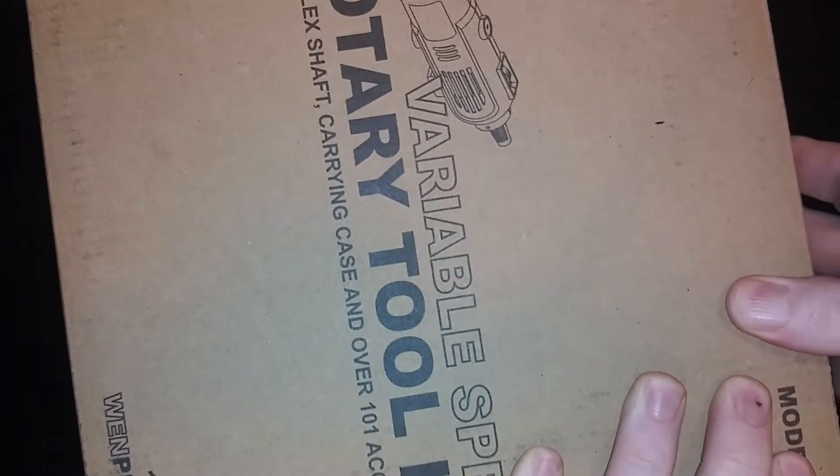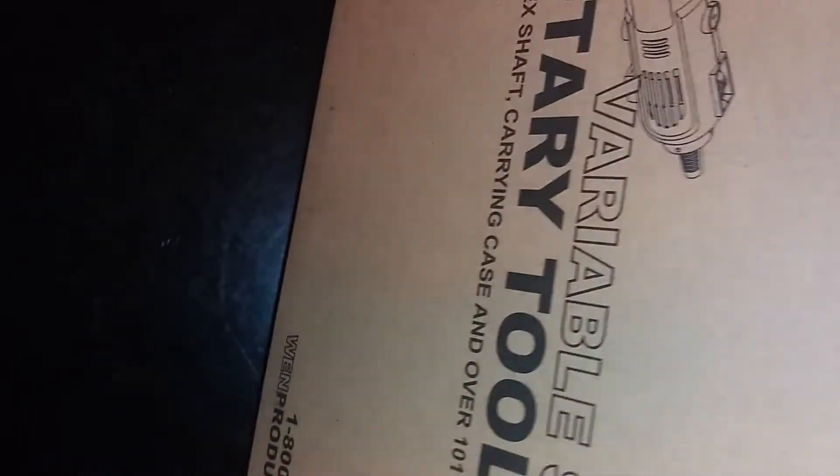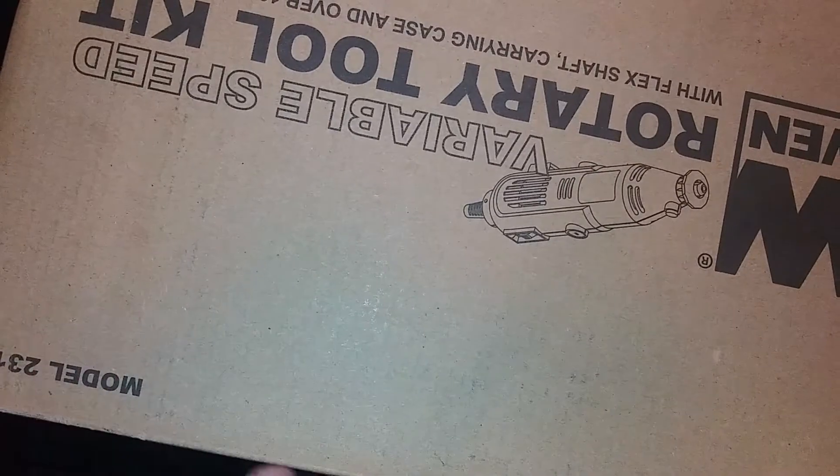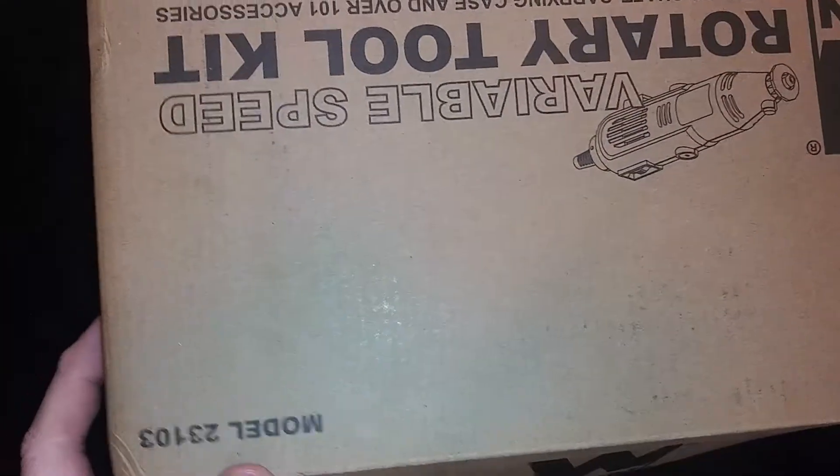This is basically a Chinese version of the good old Dremel tool. It actually kind of looks like it might have been opened already — they did double-box it, though. This did show up two days after I ordered it, so that was pretty good.